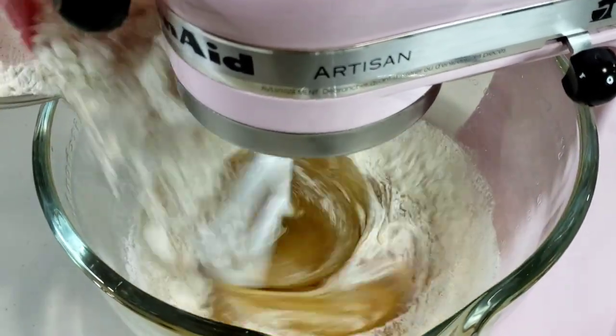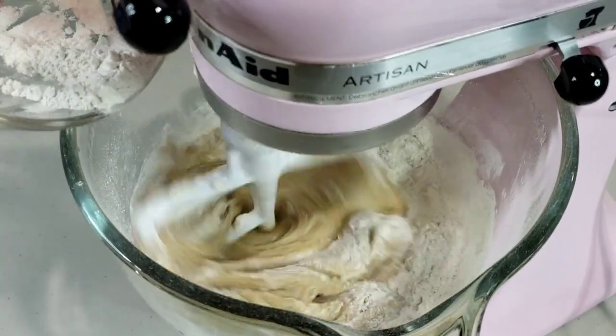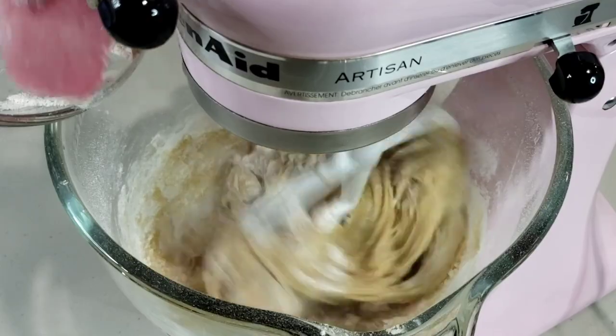Now it's time to add the flour mixture. Continue mixing until your batter is well blended.